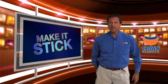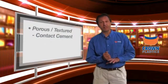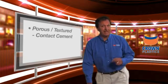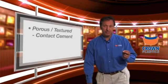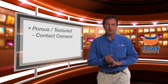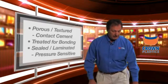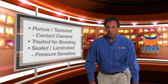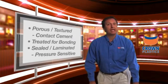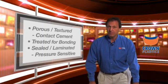So what are the three things to take away as far as bonding to wood? Number one: wood is porous — pressure sensitive systems typically are not going to work with porous substrates. Wood is also a textured substrate and wood emits oil. These are all things that create challenges to pressure sensitive systems. What we would typically recommend on untreated wood is our treated for bonding product. If it is sealed or laminated wood, a pressure sensitive system will work fine. These are all things that need to be taken into consideration when selecting an adhesive for bonding to wood.